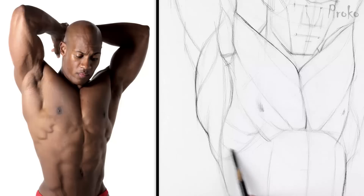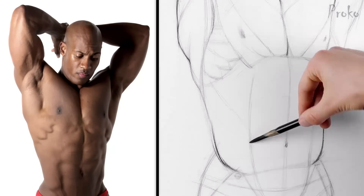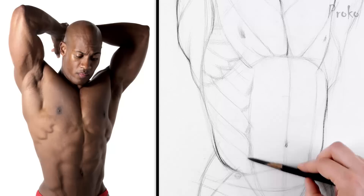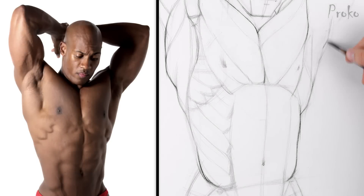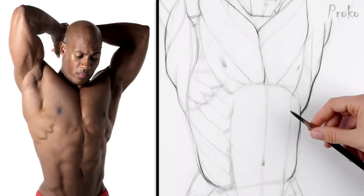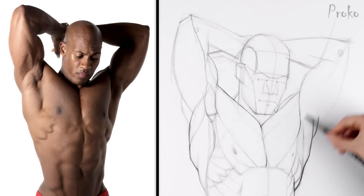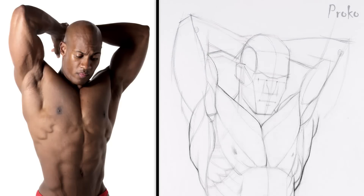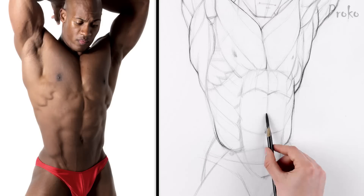In the serratus, I'm clearly seeing four digits and a portion of a fifth hiding under the pec. Now let's find all that stuff on the other side — it's going to look different because we're looking at it from a different angle. That's why it's important to study the three-dimensional muscle forms rather than two-dimensional muscle maps or diagrams that we commonly see. Let's get the tendinous intersection of the abs, and then we can move on to shadow mapping.